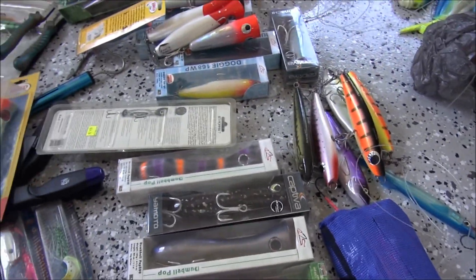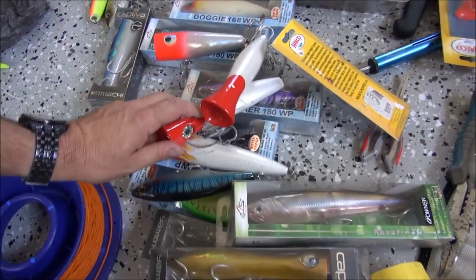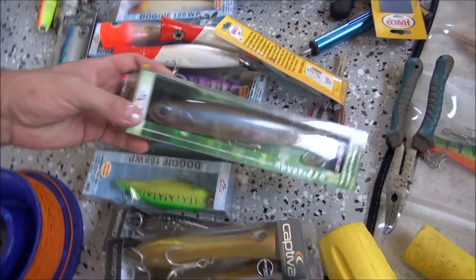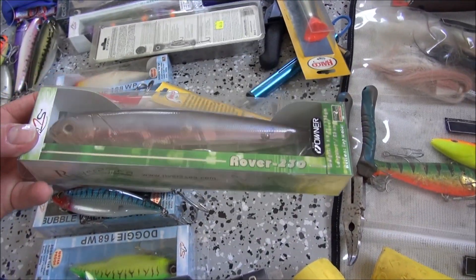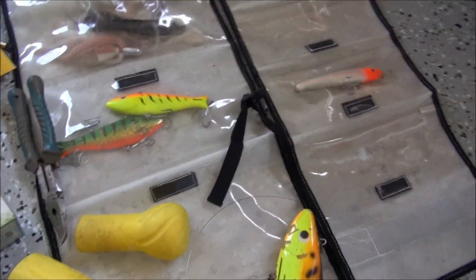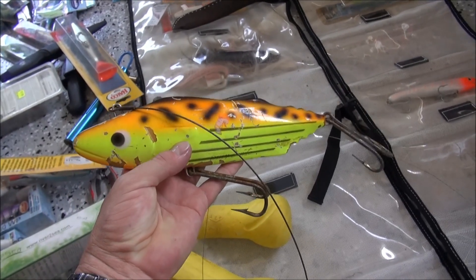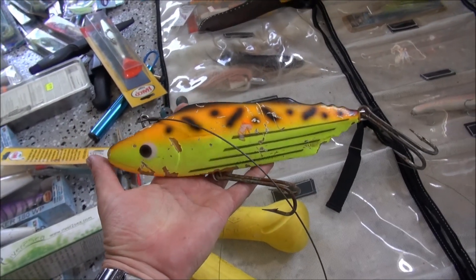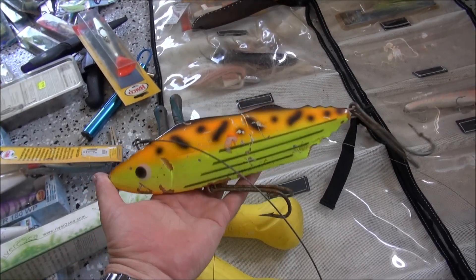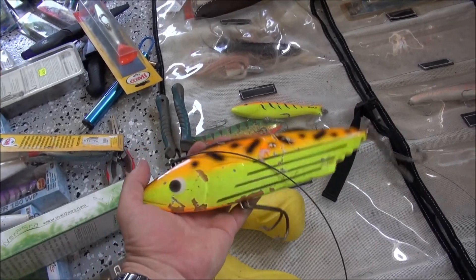Stick baits - your River to Sea, I've got some good dumbbell poppers. I'll probably take some of them, and your Rover 230 stick baits, they're good too for working across the top. We've got the old Billy Benito - that's a big lure, one of the biggest you can get. I've caught big fish on these before, so I'll definitely be giving that one a run. It's been well used.